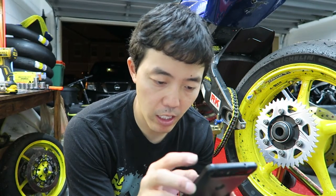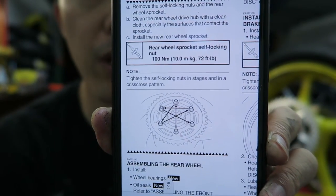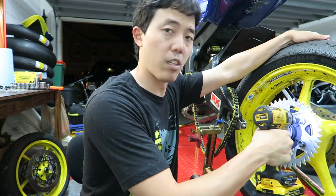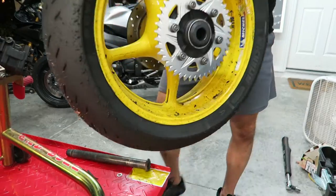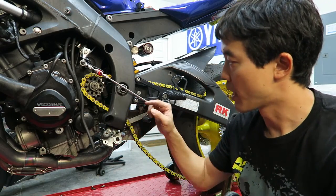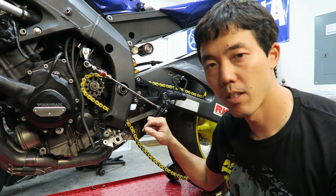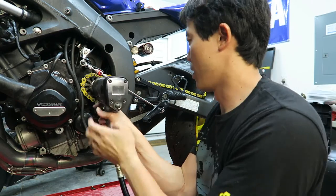72 foot-pounds on each nut, and they tell you to tighten it in a star pattern. Now we have to do the front sprocket, and one of the things that really helps is to put it in gear. Let's get it loosened — impacts are amazing.